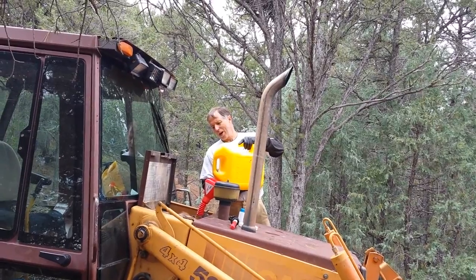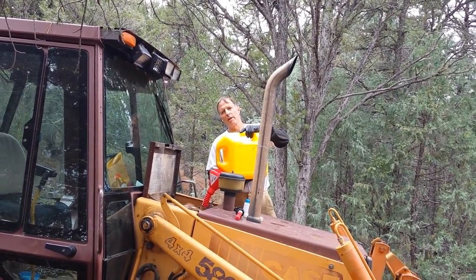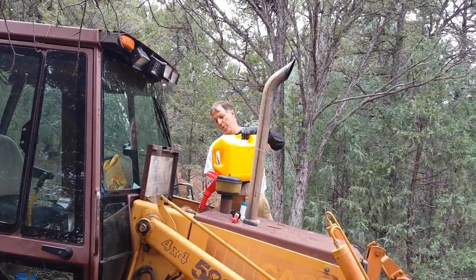I also use these funnels to drain out the fluids, that way I can aim it to where I want it to drain to.